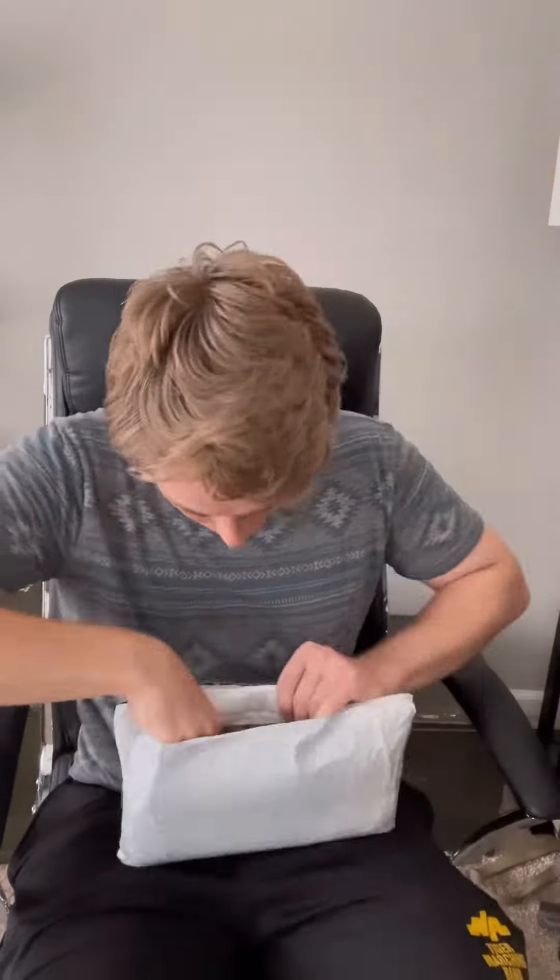Just got this package in the mail. I know what's inside it and I can't wait to open it up, so let's just cut to it. That footlocker does not want to have me sit on it. All right, this seems a little better. Let's cut into this package. Some of you may know what's going to be in here because I posted some pictures of it a bit ago. Looks like a package within a package.